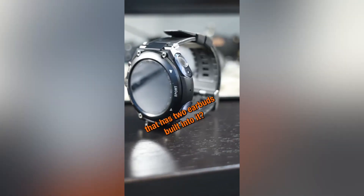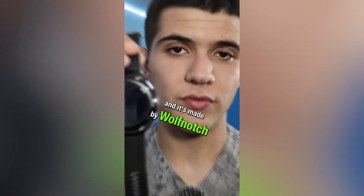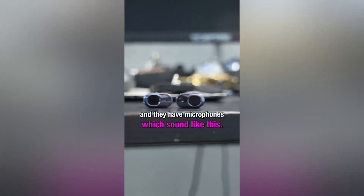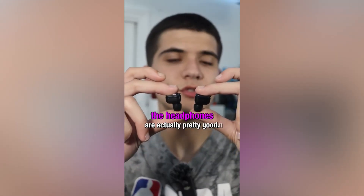Have you ever seen a smartwatch that has two earbuds built into it? This is the KoofWoof V2 and it's made by Woof Notch. The headphones are a part of the watch and they have microphones — so right now you can hear me through the headphones that come on the watch. The sound quality on the headphones is actually pretty good.